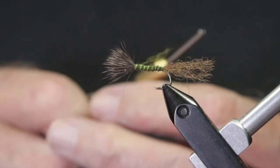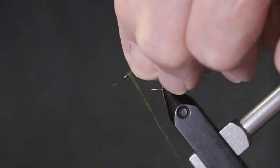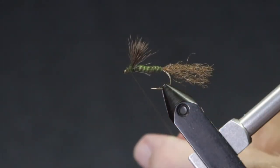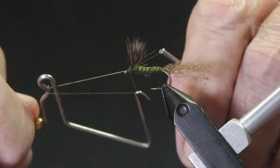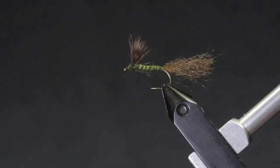Finish dubbing the body, stand the wing up and wrap in front. Now you can whip finish, cut your tying thread, and the fly is finished. And that's all there is — the same tying method with different colored materials and the addition of a rib. Now you have a western green drake. Thanks for watching.